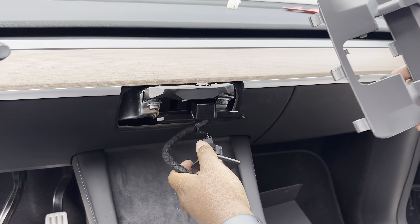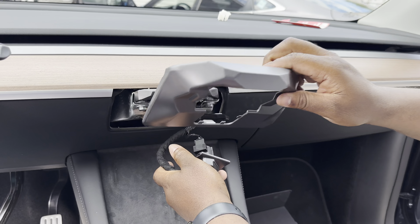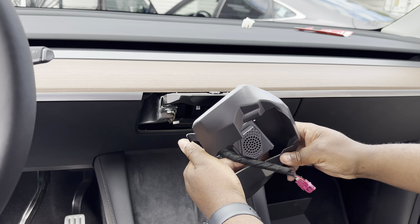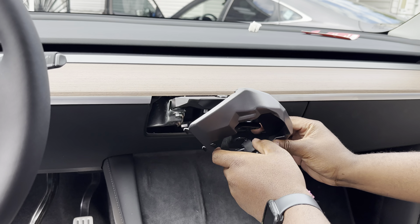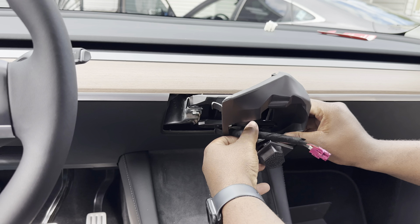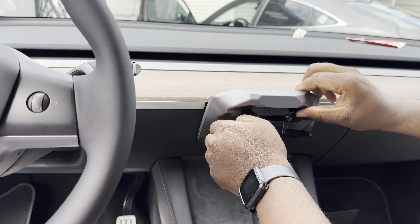This cover is included in the package — it covers everything up. First, feed the cable and the sensor through the bottom of the cover, then put the cover over it, positioning it to the side a little to get it on. Make sure you don't do any damage down here — be very careful.